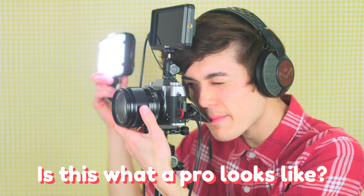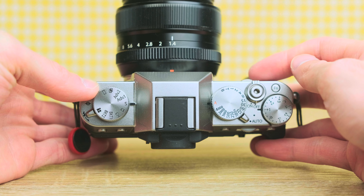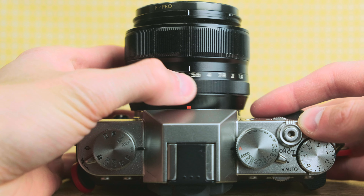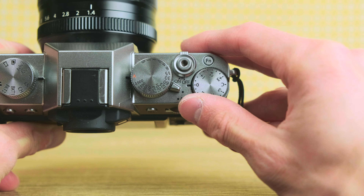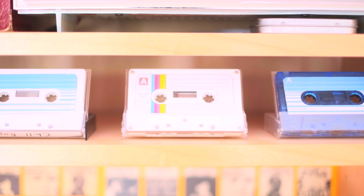Not everyone buying this camera is going to be a pro right off the bat. I recommend everyone learns exposure rules and techniques, but if this is your first camera there's even an auto switch that will overwrite everything for you. I shoot manual a lot, but very often I just pick my ISO based on brightness, select my aperture at the lowest f-stop, and put the shutter speed to auto. If I want something brighter or darker I simply turn the exposure dial — super quick and easy.